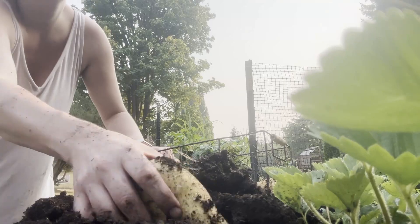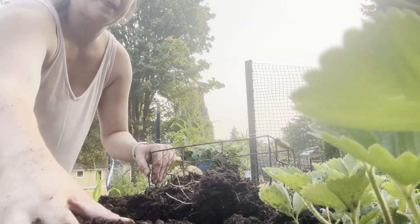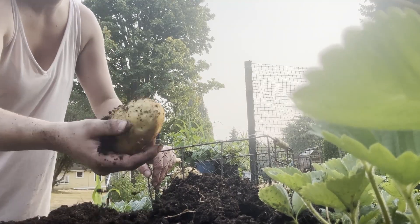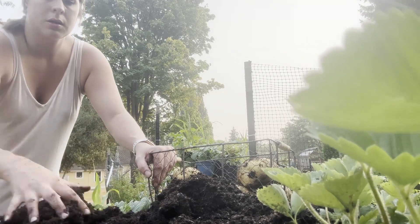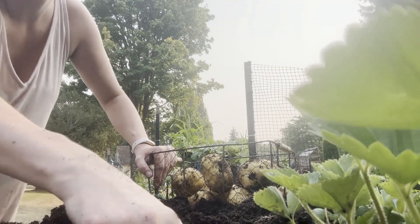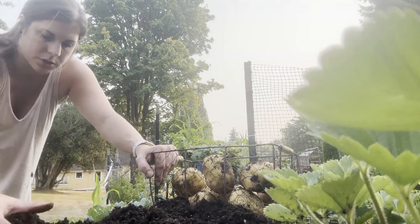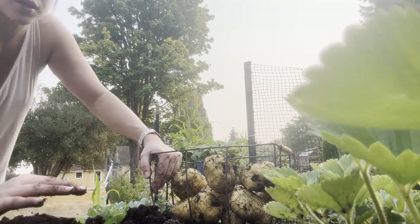A little baby. This huge one, look at that. All right, so not a whole lot, but the ones we did get are huge, which is going to be great for french fries or something.